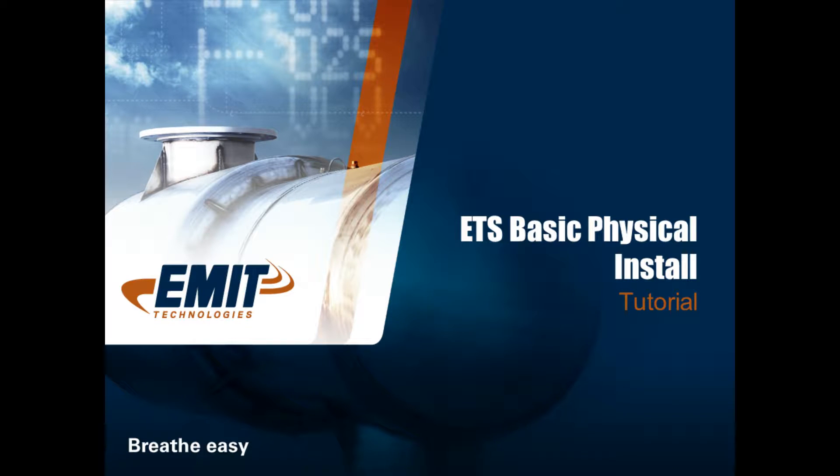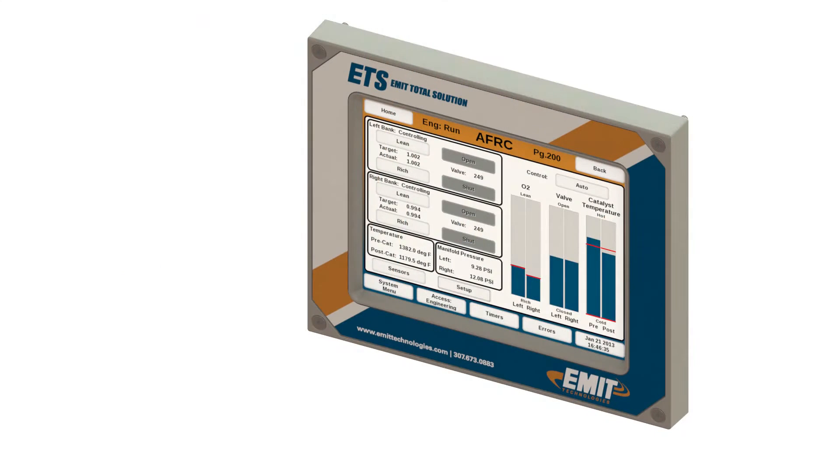This video will cover the basic install of parts of the ETS system. It will not cover wiring of end devices, which will be covered elsewhere. The EIM or E-MIT interface module is the touchscreen interface to the ETS system. It can be used with any one or more modules available to the system, such as the AFRC or governor.